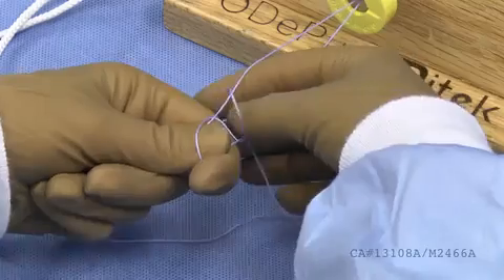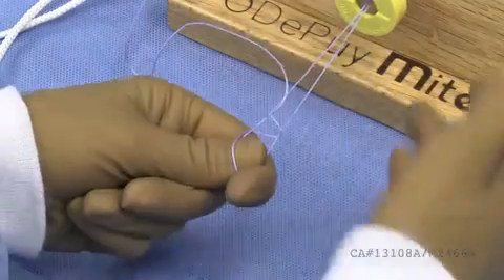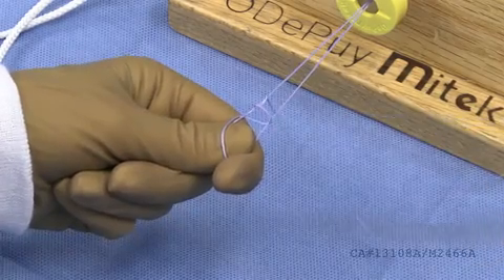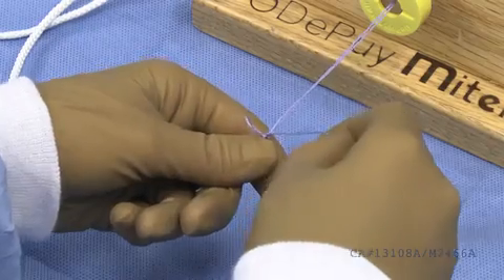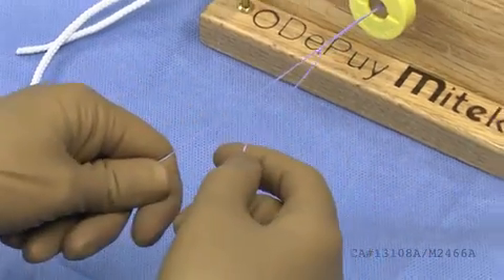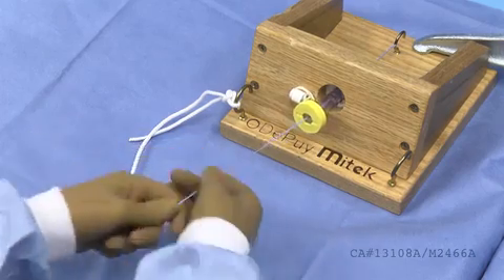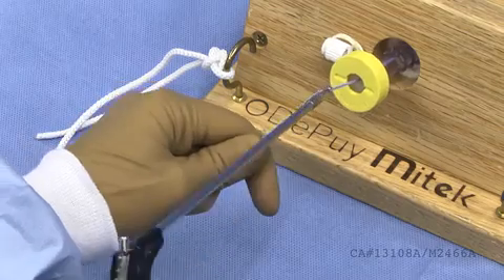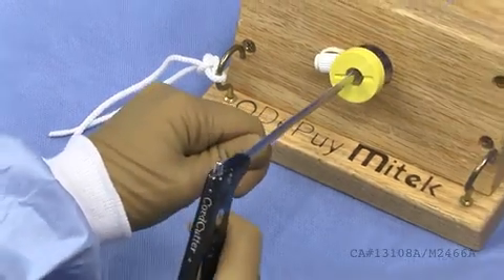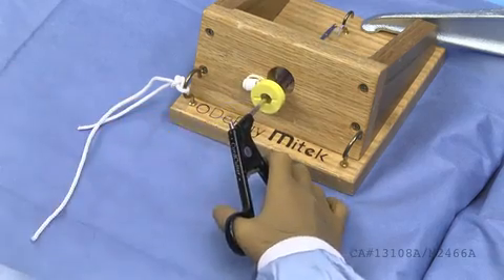Throw two overhand loops. Bring the suture up through the middle, distal to the second loop, and pass the suture over the left strand. Grab the suture from underneath both limbs and dunk it through the middle of the two overhand loops. Slowly dress the knot and pull on the post strand of the suture to slide the suture to the desired location. Using the cord cutter, place your sutures through the slotted distal end of the cutter, close the jaws of the cutter, zip line down to the knot, and finally pull the trigger to cut the suture above the knot.